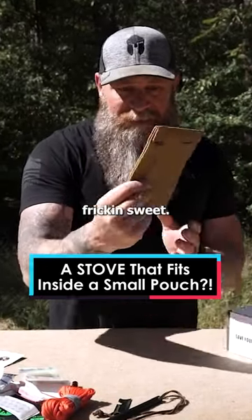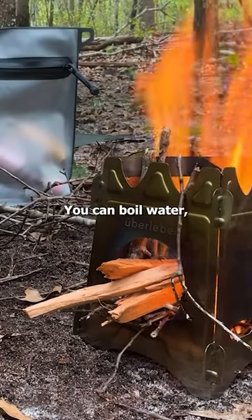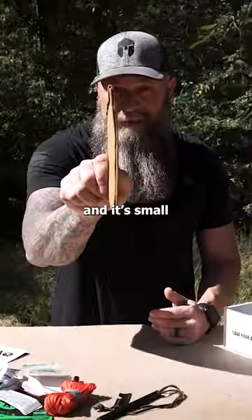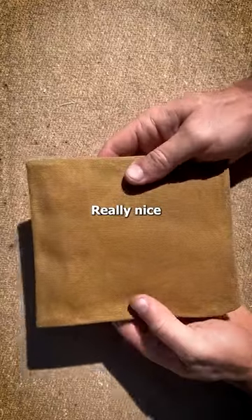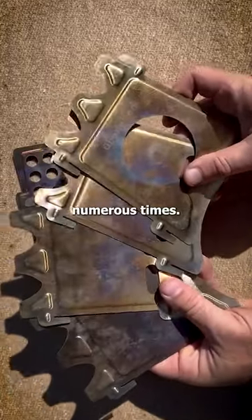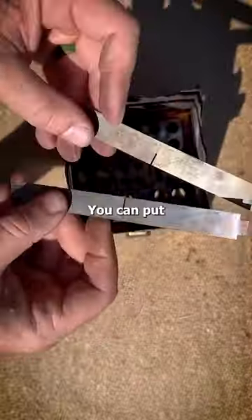This thing is so freaking sweet — there's a stove in here! You can cook on this thing, you can boil water, you can do all the things you need to do with a fire. It's small and compact. Look at that — really nice wax canvas, as you can see right here. I've used this thing numerous times and it's got a really nice patina to it.